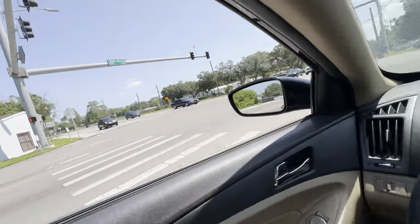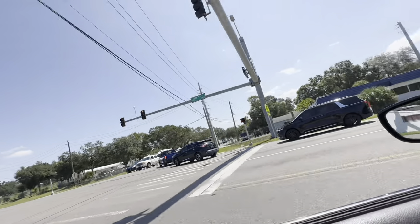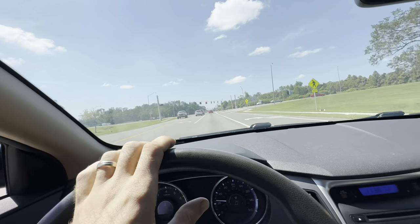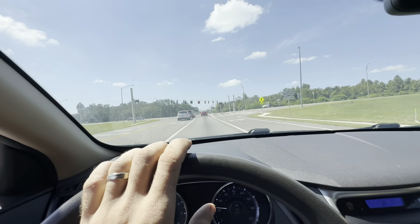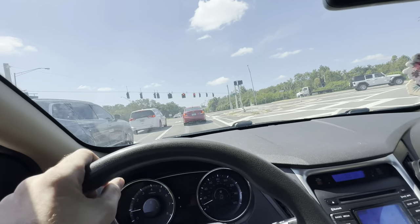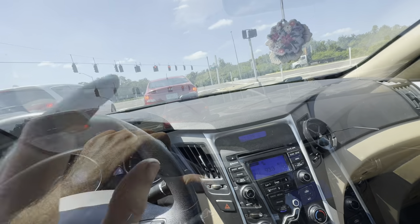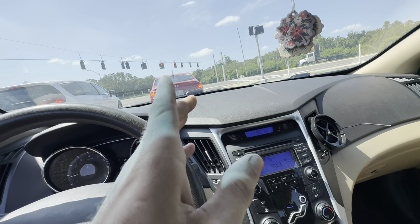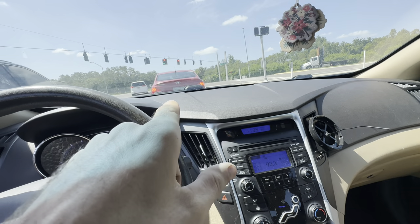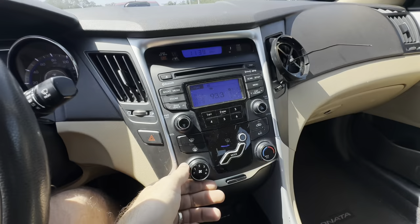Everybody's just kind of hanging out, not going anywhere. Somebody the other day scolded me for making a right at a red light - you can do that here. You can make a right-hand turn if you mostly stop. But what you can't do is make a left on red unless you're on a one-way road turning onto another one-way road. It's really warm in here, let's fire up some climate control.